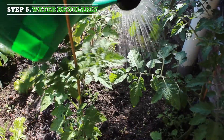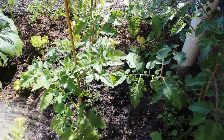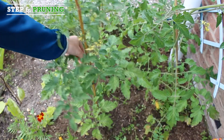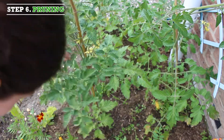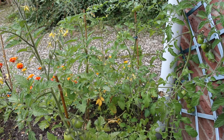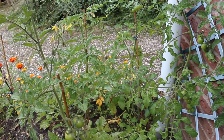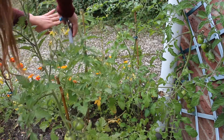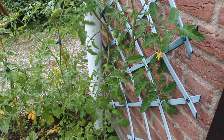Step five: water regularly. Step six: pruning. To make sure the plant only grows upwards and uses its energy to grow flowers instead of side branches, it is important to prune. With the pruning you remove the suckers from the plant. The sucker grows between the stem and the leaf on the axle.